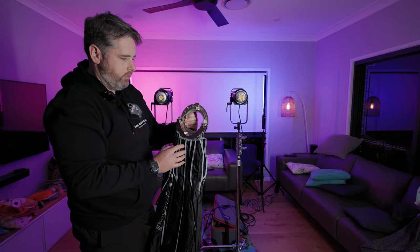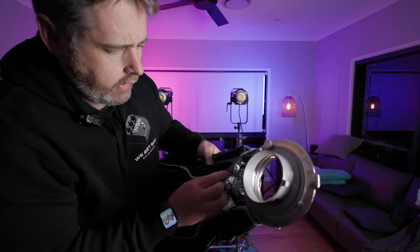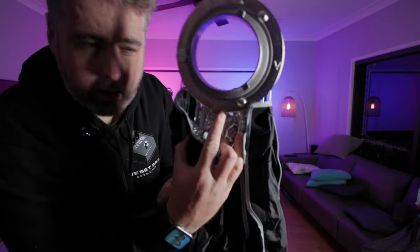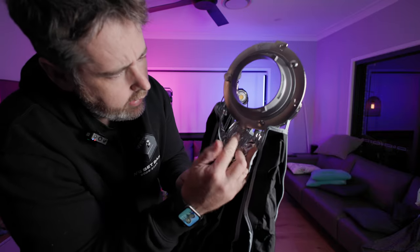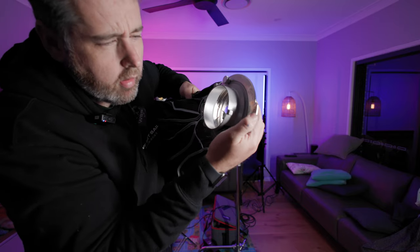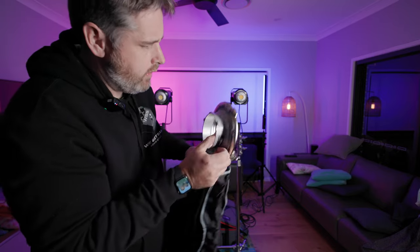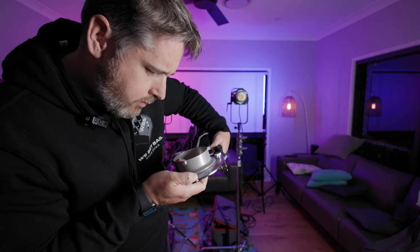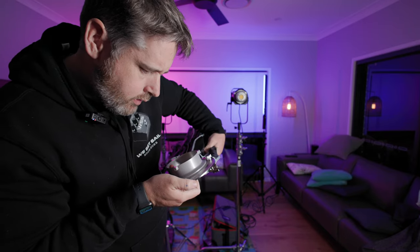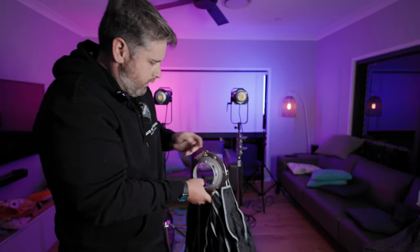I haven't actually set one of these up before, so we'll just see how we go. Looking here, you've got a little button and this little unlock mechanism. There's a little sign that says one press to pull — so I'm going to give that a go.